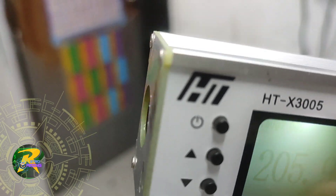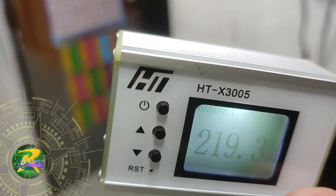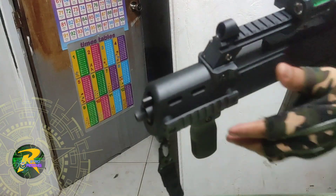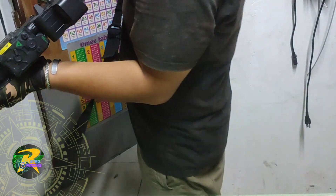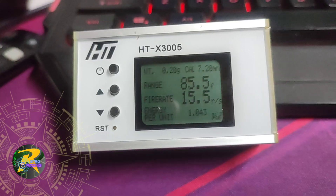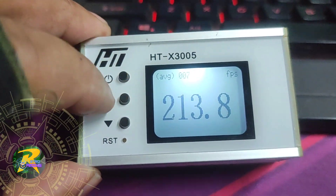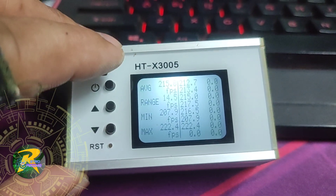Next test, we're going to test in fully automatic. Let's look at the test result — it's 213.8.